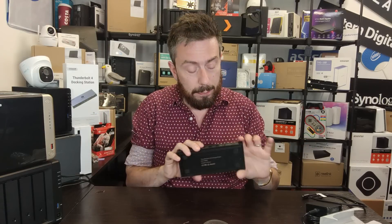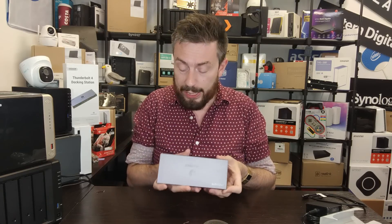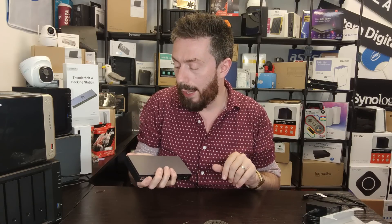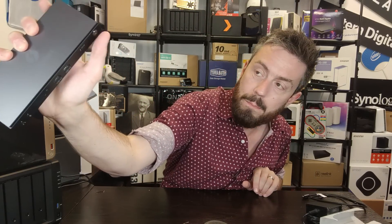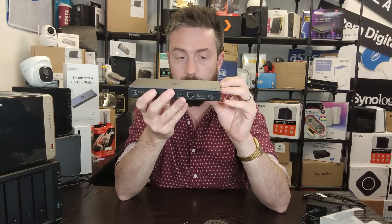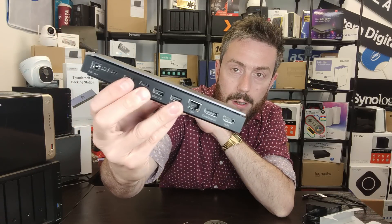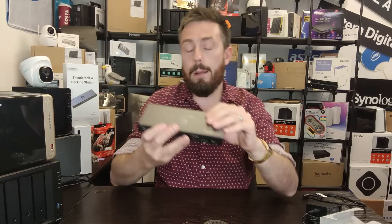Do bear in mind one of those ports is going to be used to connect this to your host system, so realistically you've only got three usable ports — you'll be using one to connect to your Mac or Windows system. These Thunderbolt 4 ports are 40 gigabits per second each. There's also a power button, though it's a little light — more of a response button than an actionable click. There's a big heat sink at the top for heat dissipation, with ventilation around the edge of the device.